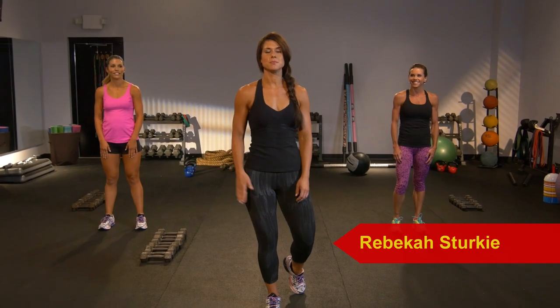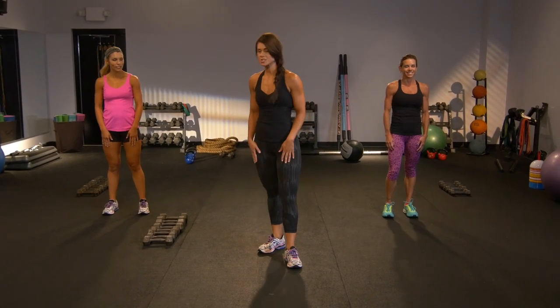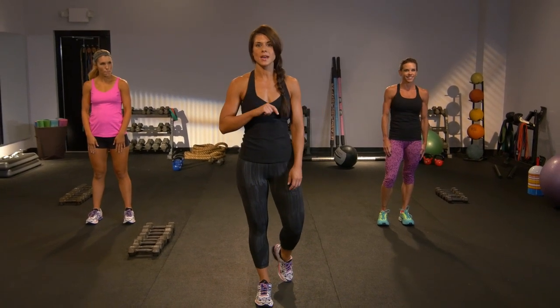Hey guys, I'm Rebecca, and this is Be Strong Lower Body — that's what we're going to do today. We're going to challenge ourselves to be strong. All you need are two sets of weights. If you've got more, great. Maybe you'll work your way up to it.